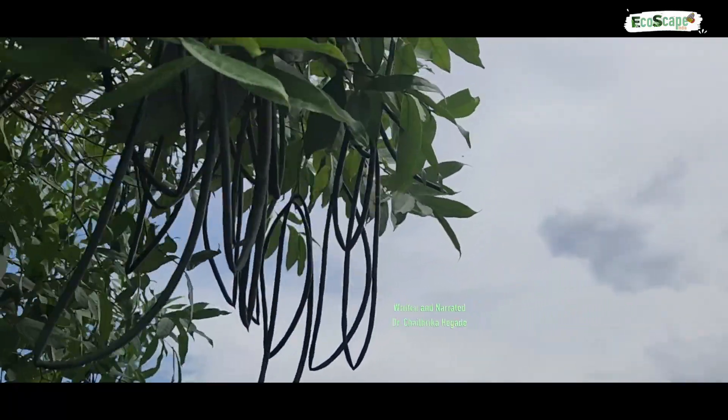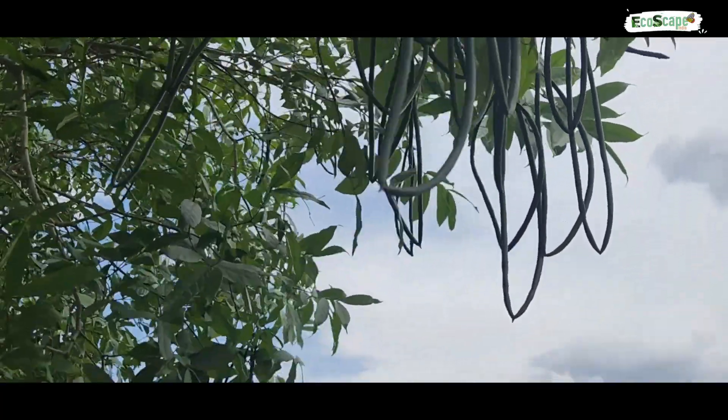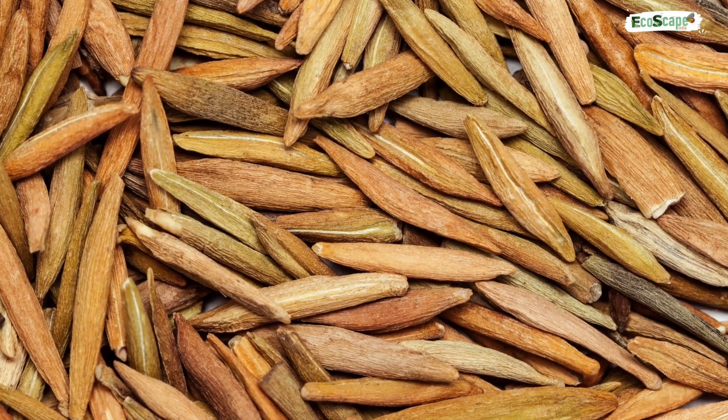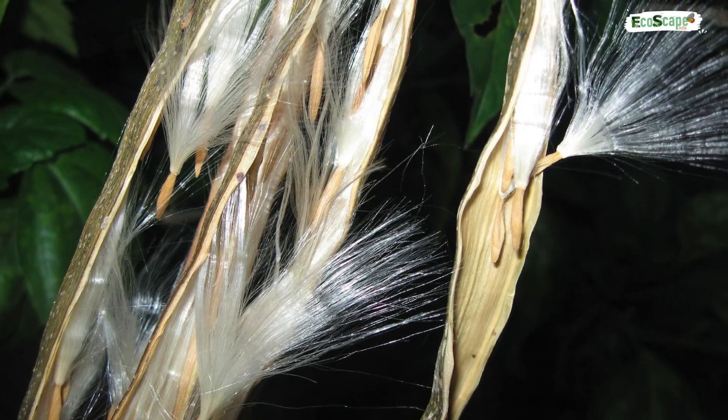The tender fruits of Wrightia tinctoria are used in preparing various dishes. Brown flat seeds are attached with a bunch of silky white hairs which help with the dispersal of seeds.